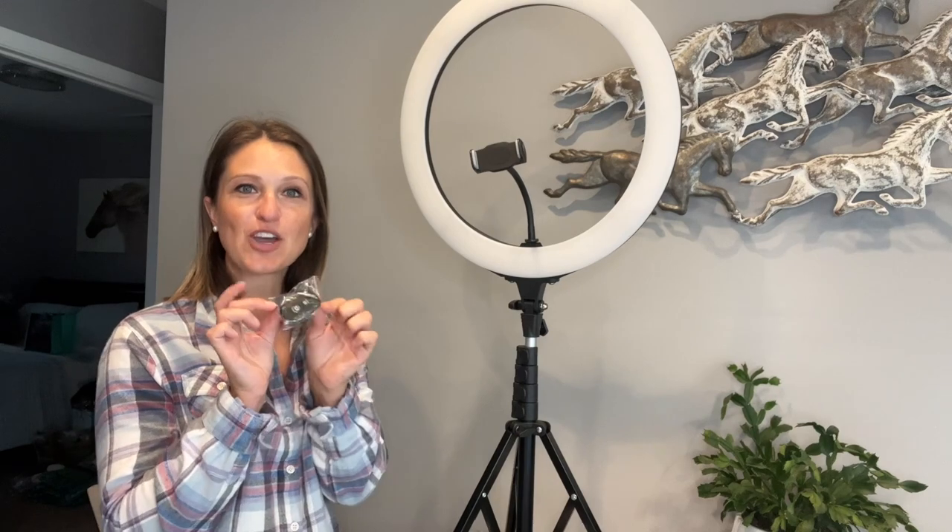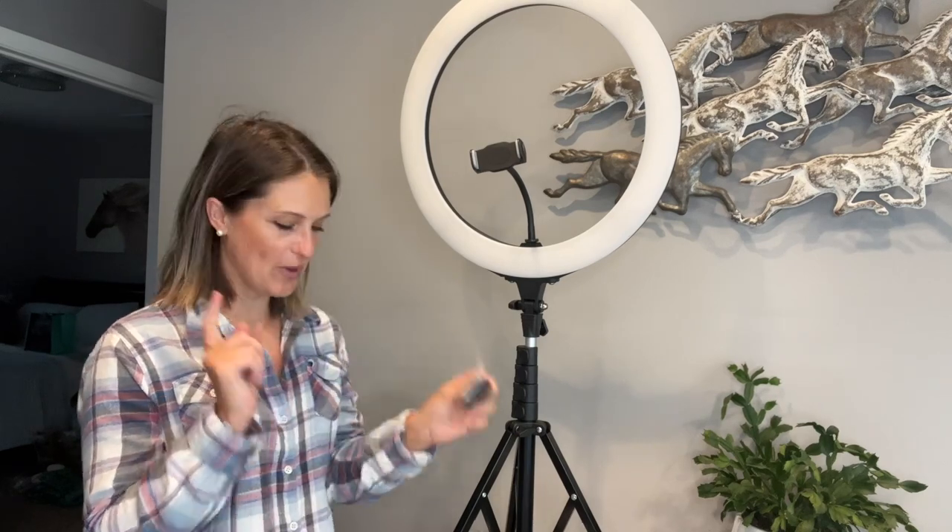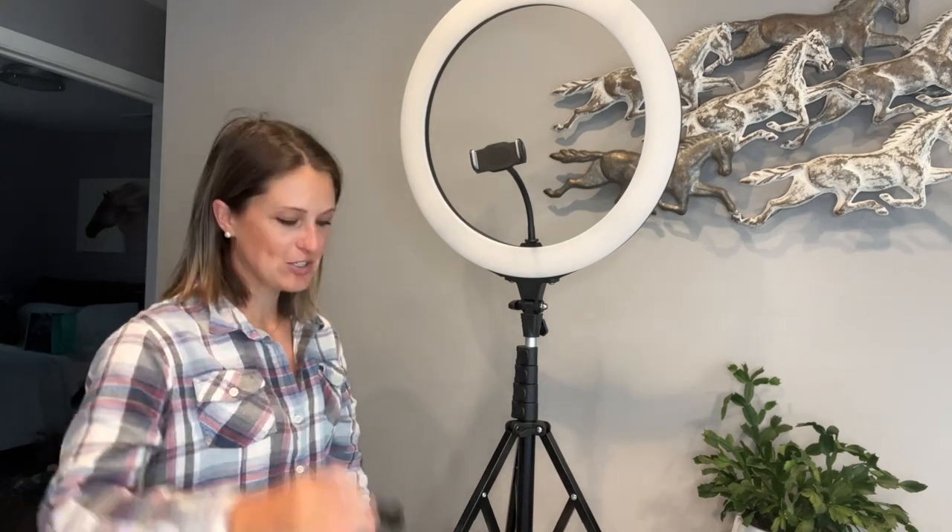As far as other accessories go, you will get a bluetooth remote control with battery, an adapter, and of course a power cord. Let's go ahead and set this up — I need to film a couple of videos here and I'll show you how I would use it in a real life scenario.